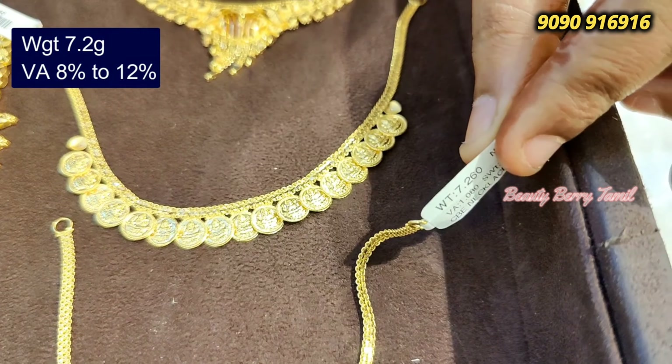This necklace is 5.7 grams — it looks like a manga design. It has a little stone; if you want less stone weight, we can adjust. This is similar to the necklace collections. Now we are looking at a full mangala necklace — this is 8.5 grams weight. This necklace is 6.4 grams weight, and finally this necklace is 6 grams weight — very pretty and cute. This is a lightweight collection available at NSK Thangamali shop.